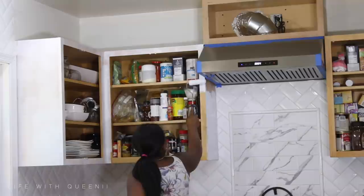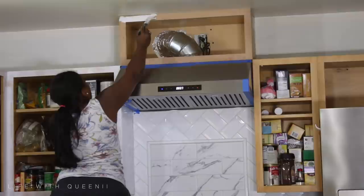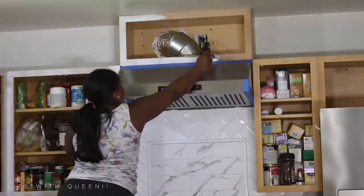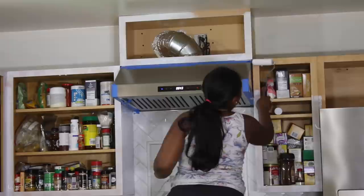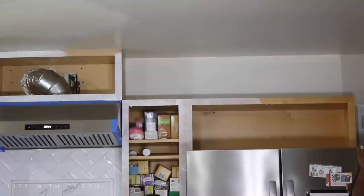I am just priming the cabinets right now with the Zinsser primer for all surfaces — it does not require sanding. Make sure you let this dry; do not rush to paint over it right away. Let it dry completely. I recommend putting on one to two coats — thin coats. Don't glob it on; a nice thin coat, then a second one if you want. I did two coats because I use my kitchen a lot.